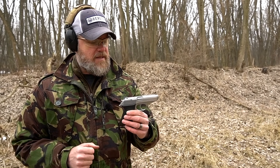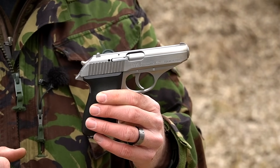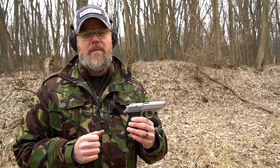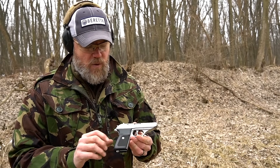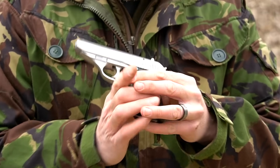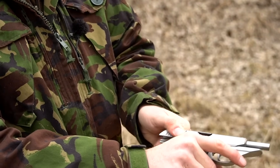The Walther PP and PPK are probably the most copied handguns in history. Here's an example: this is a SIG P230, a German-made handgun from my collection. Even though it doesn't really look like it, it's a near-perfect copy of the Walther PP or PPK internally. It has a hammer drop safety on the frame rather than on the slide like the Walther, but if you take it apart — flip a little lever down, then pull the slide to the rear — the internals tell a different story.